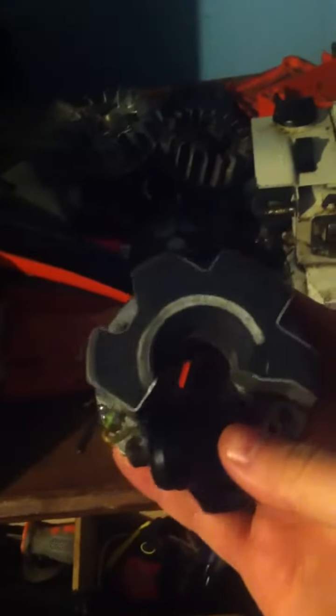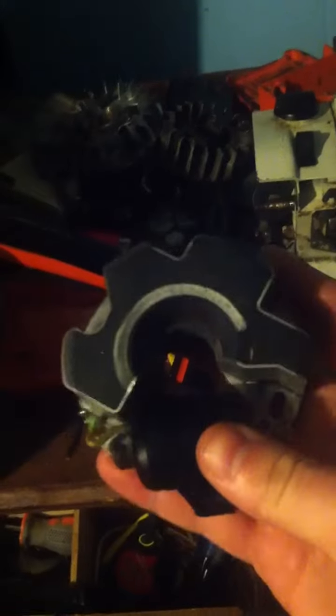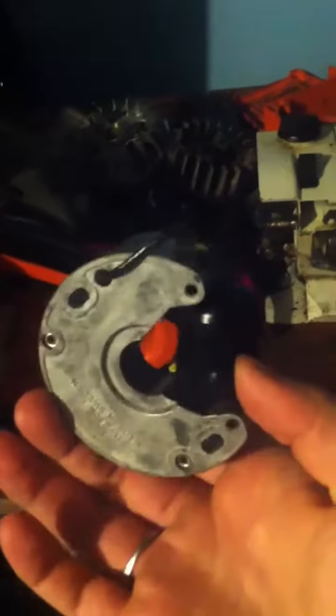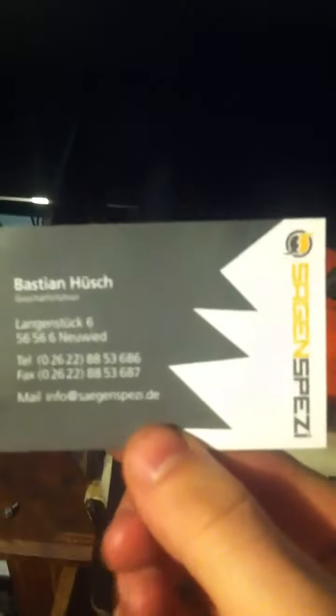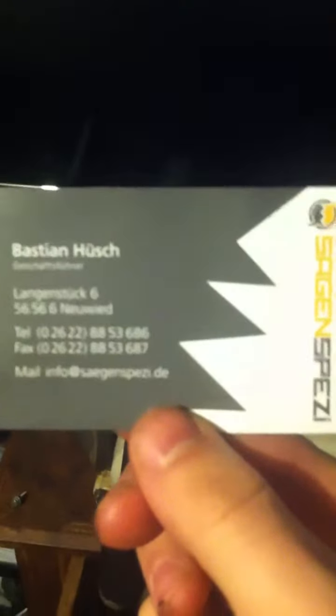I used a 90-degree inline spark tester that I was able to get from Harbor Freight, and I found out that the ignition module was bad. So I ordered a new ignition module that I was able to find on eBay, and it was from this company right here - they're from Germany.